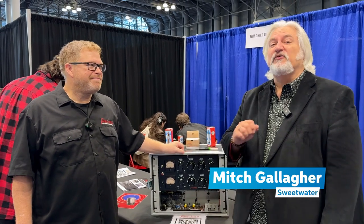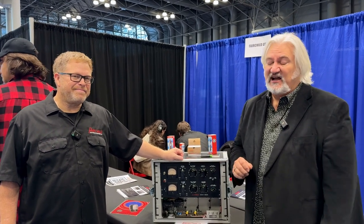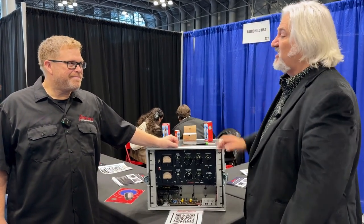I am Mitch Gallagher from Sweetwater, coming to you from the AES Show 2023. I've got something super cool for you to check out — the return of Fairchild, thanks to Tony Fishman.